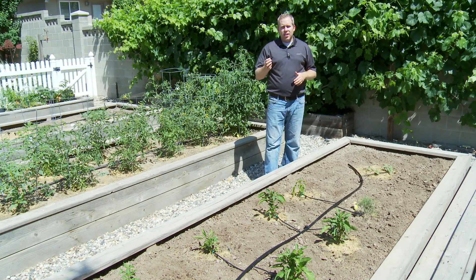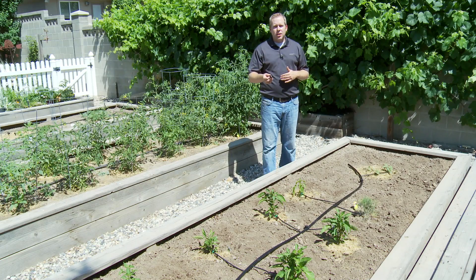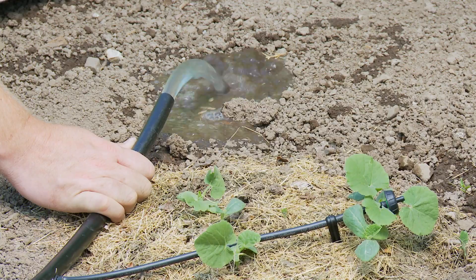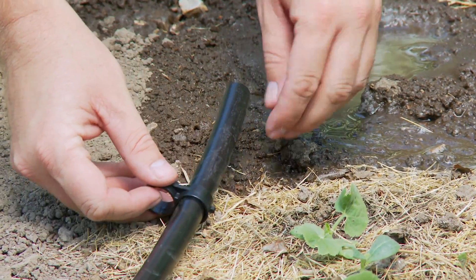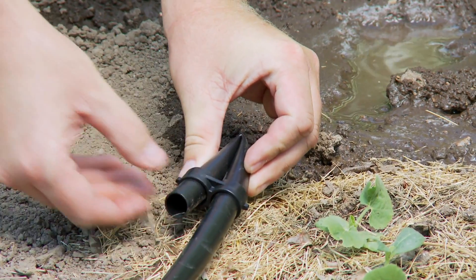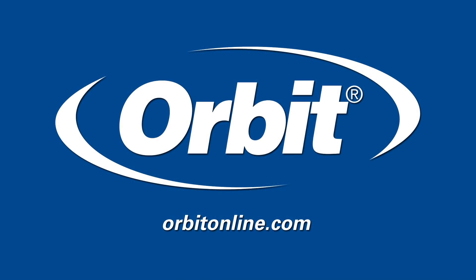Before we close off the end, one good idea is to flush the system out to get any debris that may have gotten in there during the installation. We were very careful not to get any debris inside of the tubing, but this is a good practice before you close it off with a figure 8. With everything connected and the system flushed, place an end cap or a figure 8 fitting at the end of the half-inch distribution line to close it off. Once you have made all of your connections, test the system to verify that the connections are secure and that the system is working. That's it for today's project. You can learn more about these and other drip projects Orbit has to offer by visiting us at orbitonline.com.